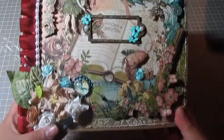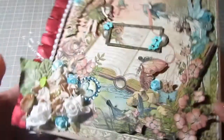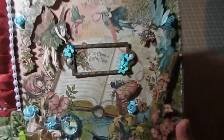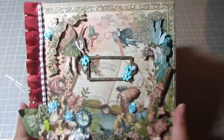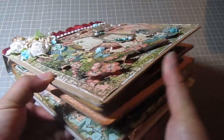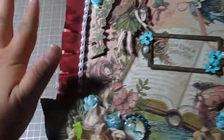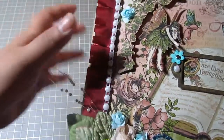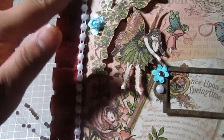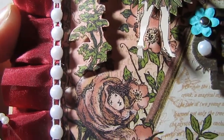So this is the cover right here. For the album I used the Maya Road chipboard album. On the front I have the main page of the Graphic 45 paper collection and I did a lot of fussy cutting — you can see there's a lot of dimension and they stick out. I have some Maya Road trim right here. I also have some pretty flat-back pearls from Karla's 001 Etsy store.